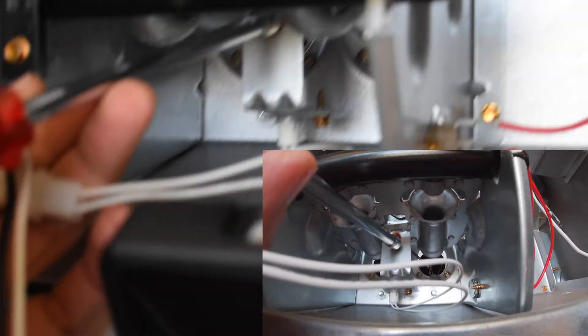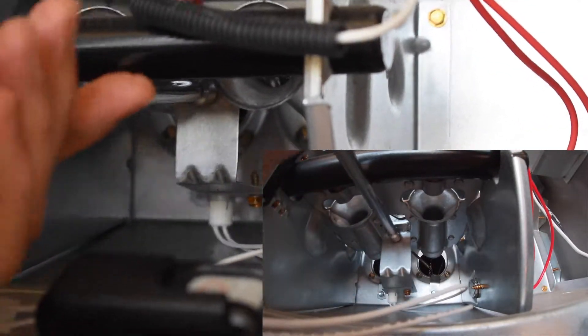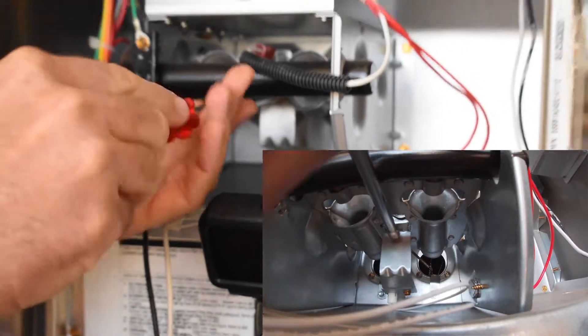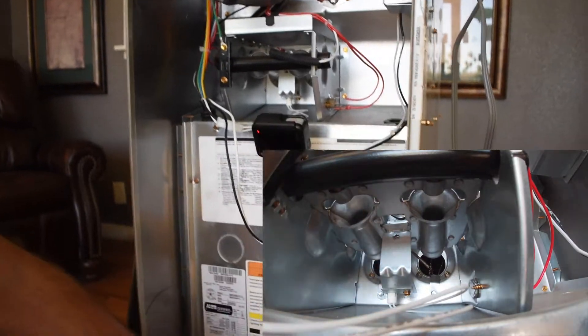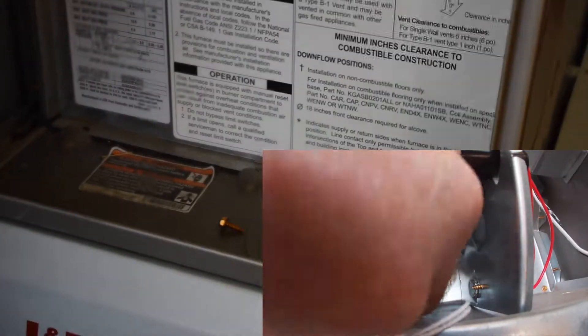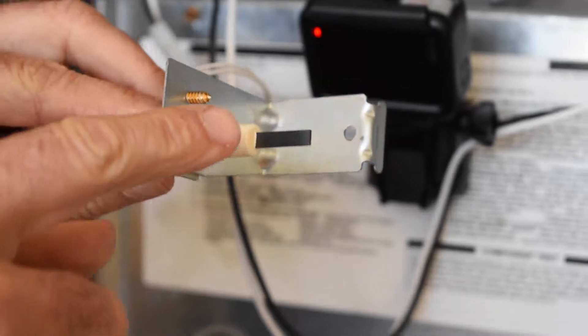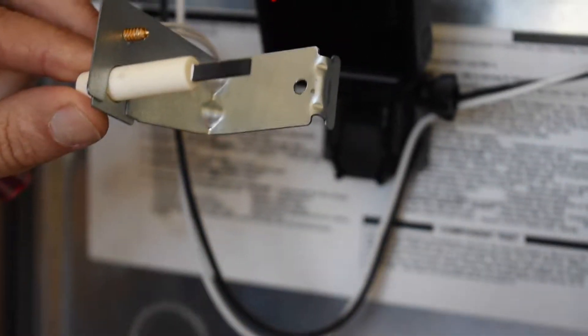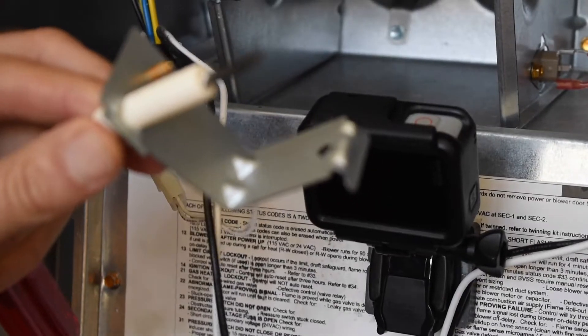It's removed by taking this quarter inch screw out with a quarter inch nut driver. Get the screw out, don't lose it. Remove the hot surface igniter — it should slide out. On these hot surface igniters, you want to make sure that you do not touch this portion of the hot surface igniter. The oil from your fingers can cause damage to that and it'll allow it to fail prematurely.